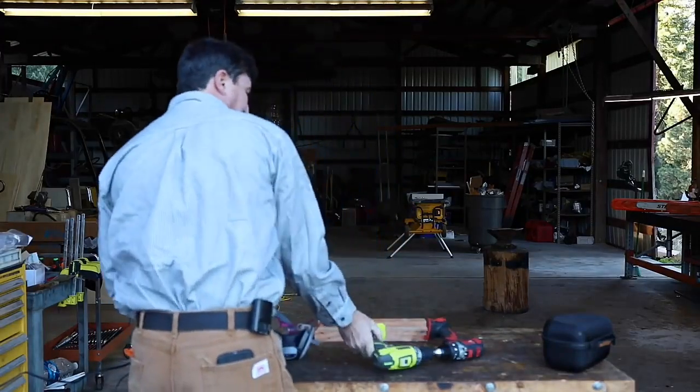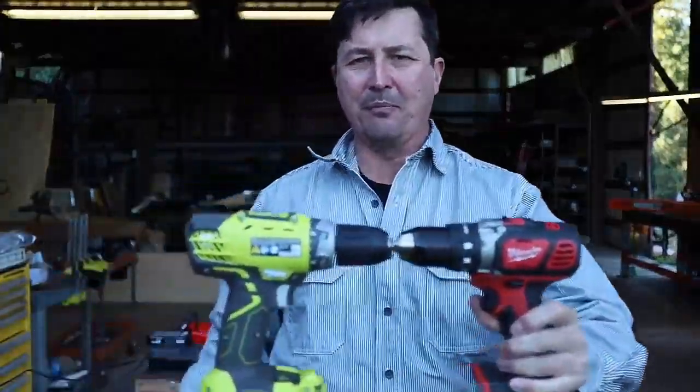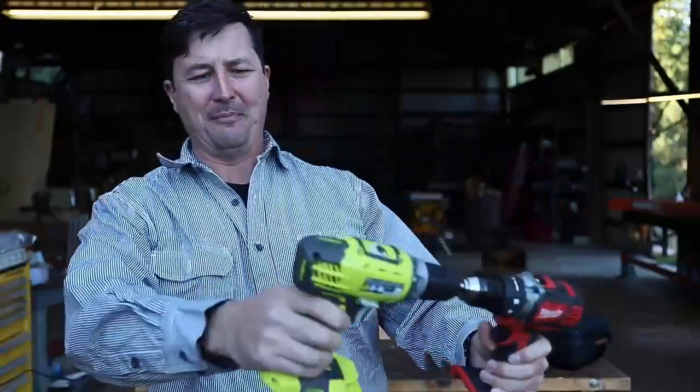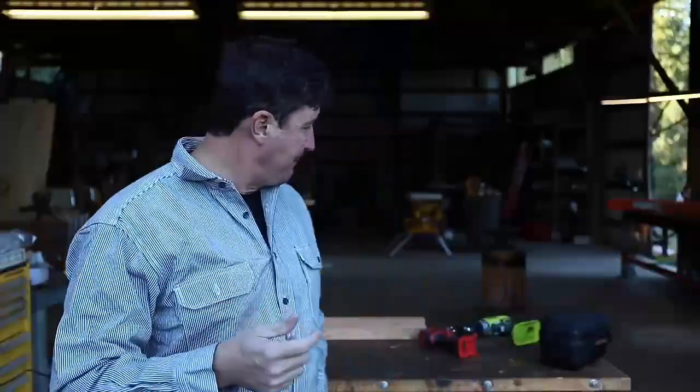All right, so what did we learn? It's probably been three minutes or so since I took the batteries out and the Ryobi is still smoking — the handle's just forming. That stinks. The Milwaukee was just dominating. You could feel the plastic gears inside stripping out. It was smoking, it was cracking. There were little sparks inside the Ryobi. It just got crushed.